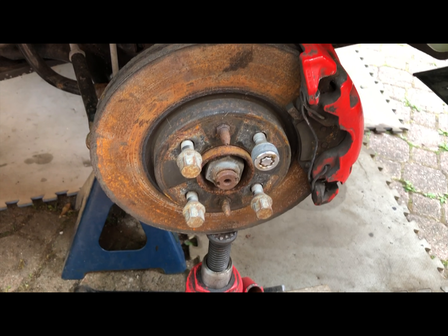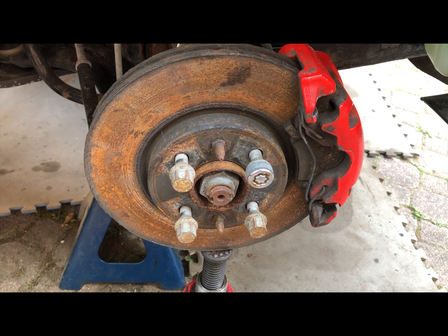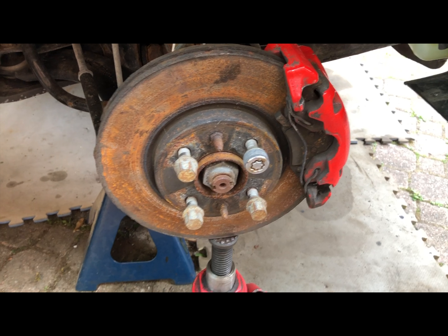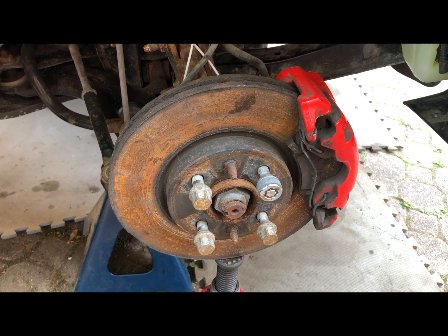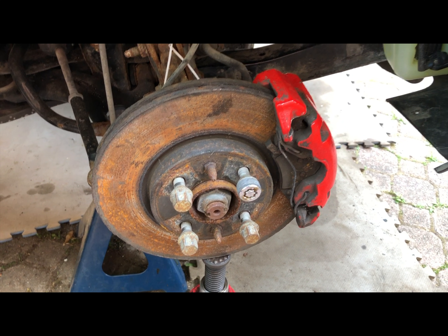I've done a little bit more work already — the passenger front wheel has been removed. We'll get under the vehicle in a few minutes and I'll show you what you need to do to prepare for this operation, which is a fairly major piece of work.